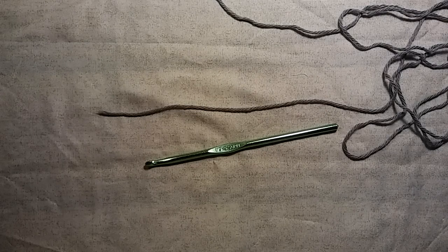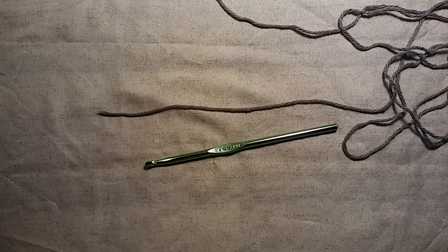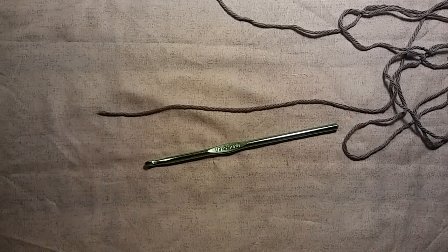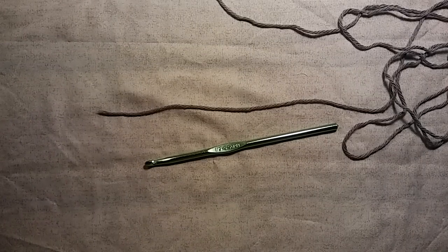Hello everybody, it's me Charlotte and today I'm going to teach you guys how to crochet a washcloth or a dishcloth, or you can even do a rug or just anything using the moss stitch. So I think it's going to be pretty exciting. It's really easy. I think you guys are really going to enjoy it.